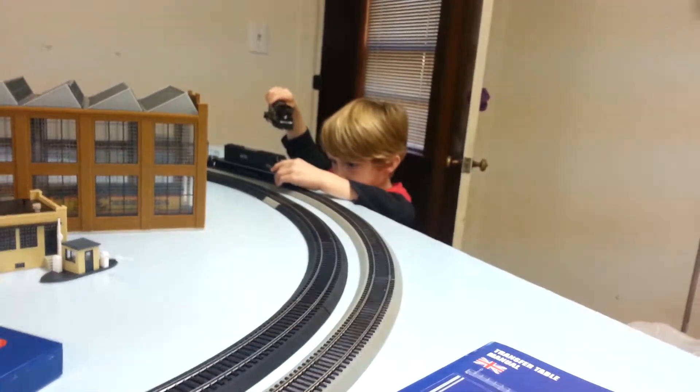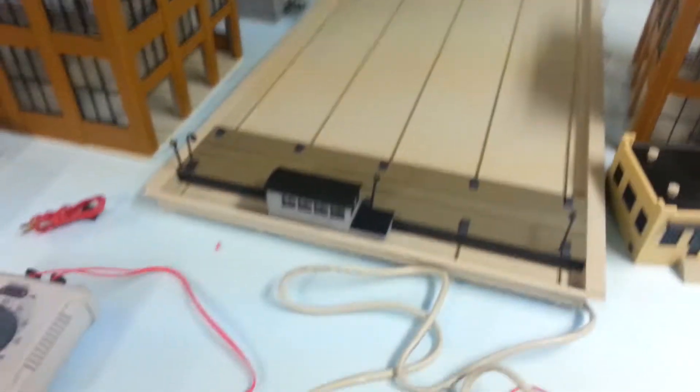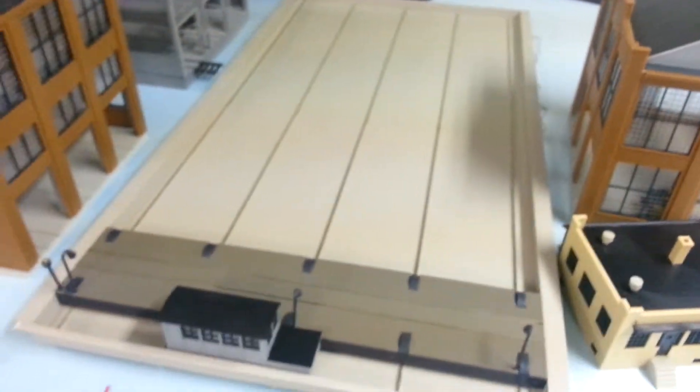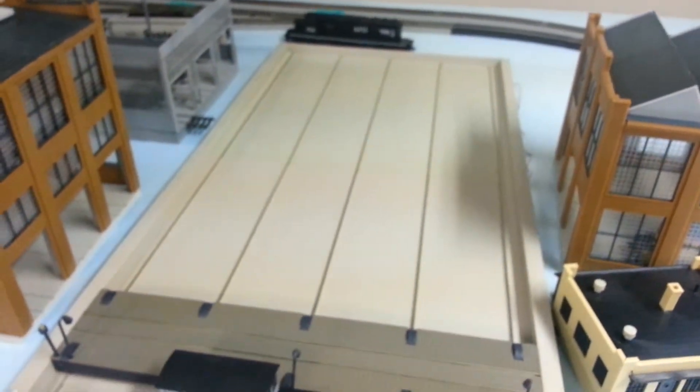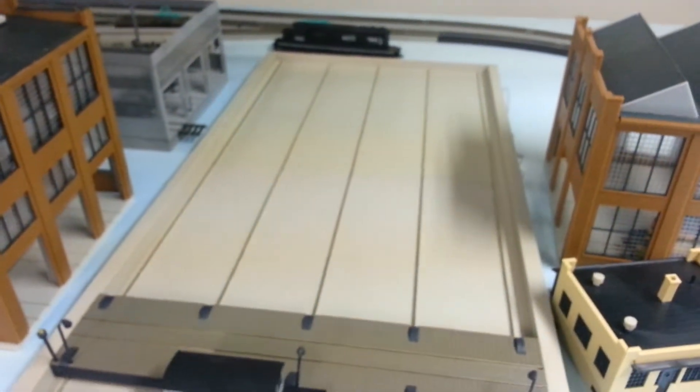This thing right here is going to be in a separate video, but this transfer table has been nothing but a bit of a pain in the patootie — anyway, that's going to be a separate video.